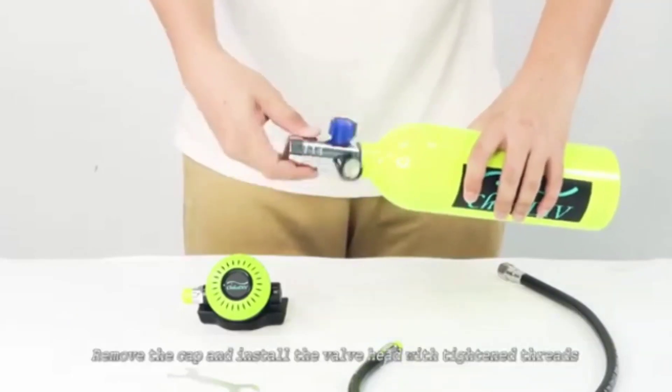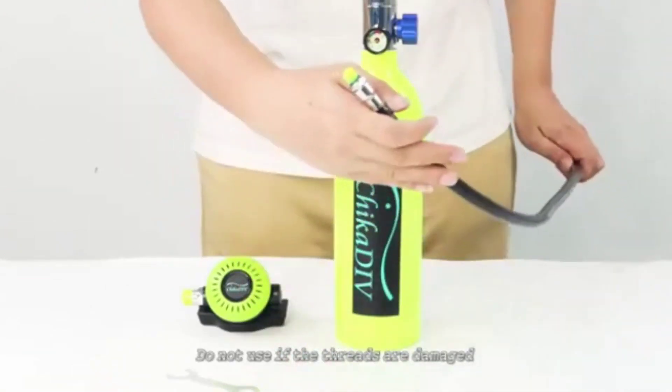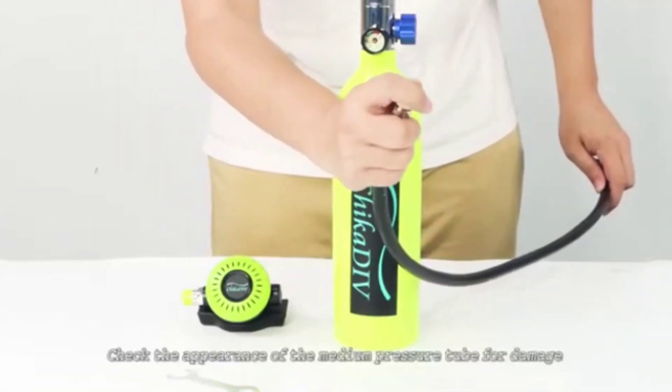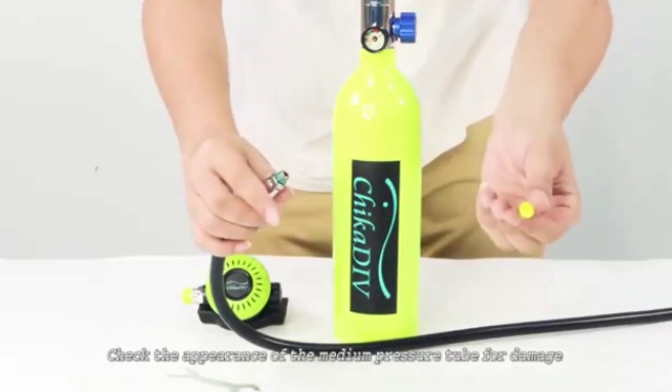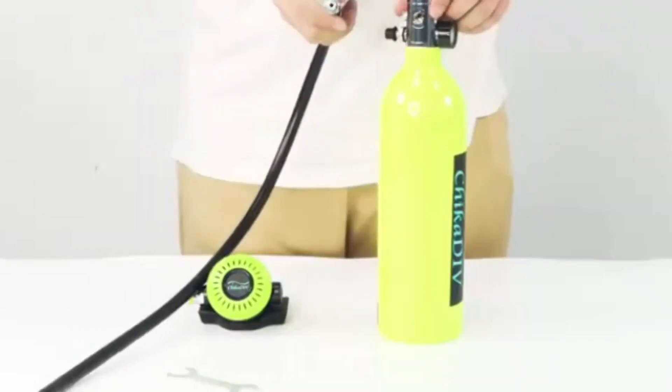Remove the cap and install the valve head with tightened threads. Do not use if the threads are damaged. Check the appearance of the medium pressure tube for damage. Remove the cap and check the rubber ring for damage.